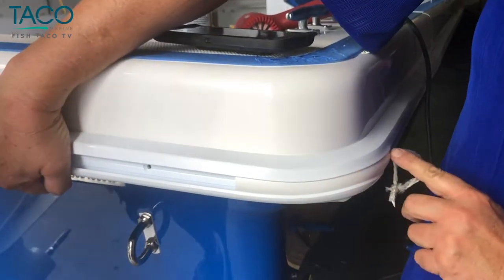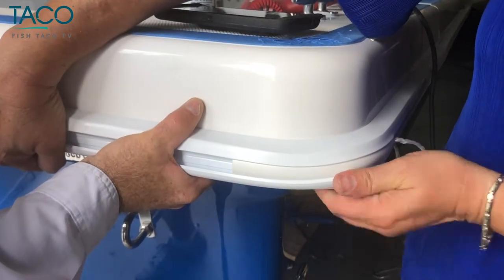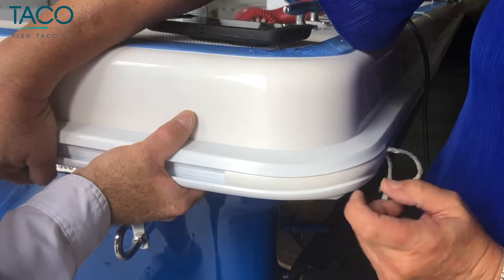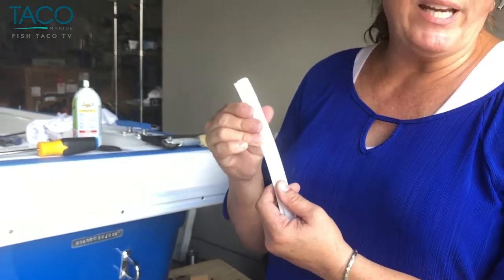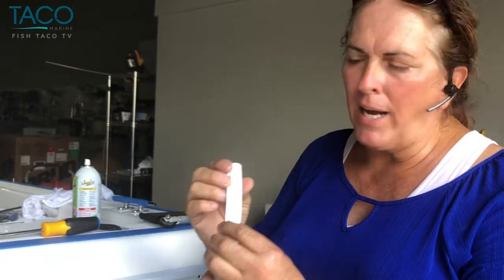We'll leave the insert in here for a few minutes and allow the plastic to cool, because otherwise this would collapse when we pull it out since it's still warm. Depending upon which insert you're using for the rub rail, it can be tricky to install because sometimes they're very stiff. The more rigid they are, the better they protect your boat, but it can be tricky to install and hard to push in — it'll make your thumbs tired.